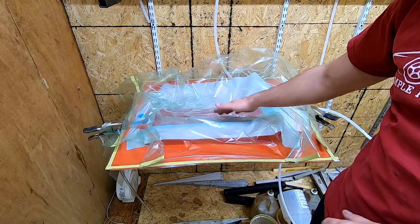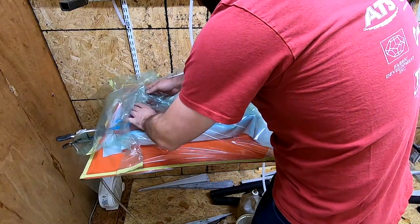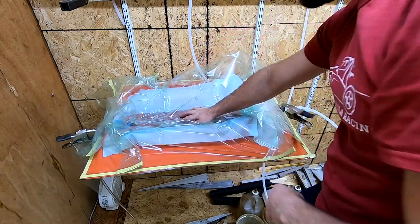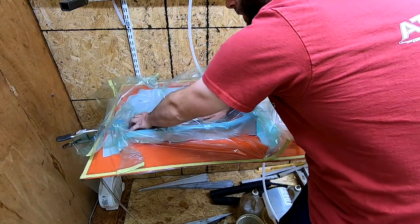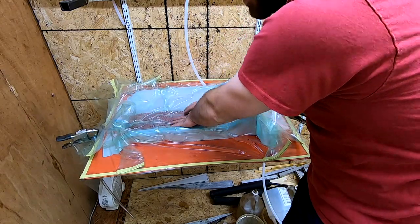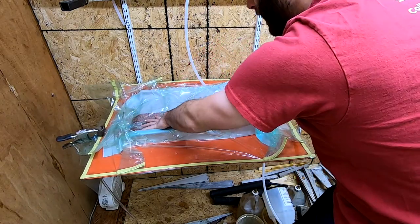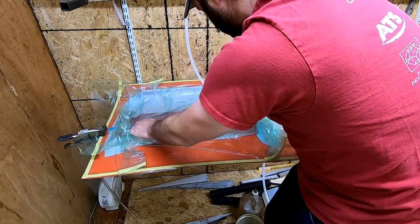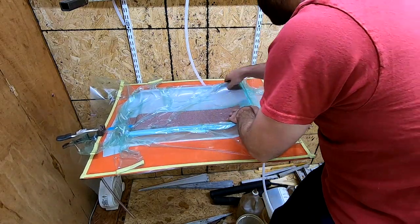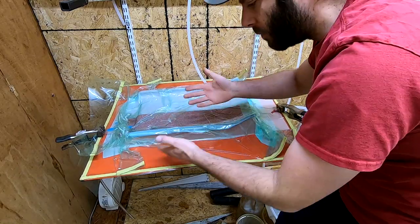One of the nice things about infusion is I'm actually doing this video across two separate days. You can start a layout at the end of the day or if you have to call it quits for whatever reason — you can do that. Another thing you can notice is that as the vacuum sucks down, you can work the carbon into any edges, corners, and curves to make sure you don't have any bridging. That's a benefit where the more complex the shape, the more of a benefit it is.